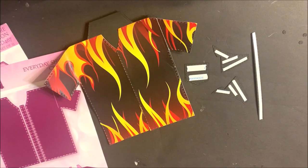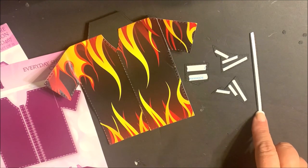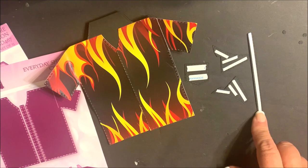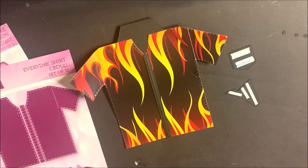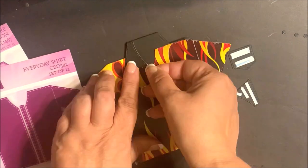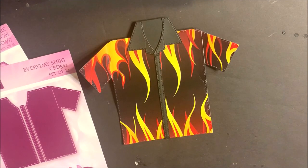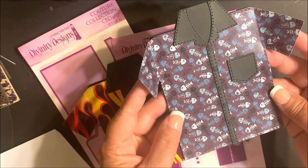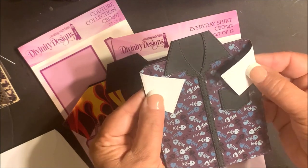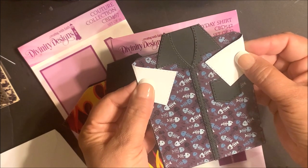You'll repeat that process with the other side of the dress shirt. You'll add score tape to the back side of the collar, the pocket, and the remaining trim for the dress shirt. Remove the adhesive backing and adhere in place. Start by adding the trim to the dress shirt, then add the collar pieces and the pocket. Use Barely Art Glue to adhere the buttons in place. The sleeves will fold in on the score line so that this card will fit into an A2 envelope.